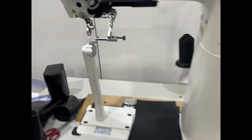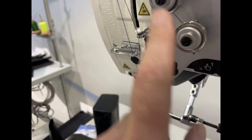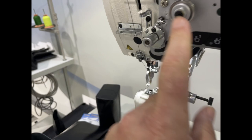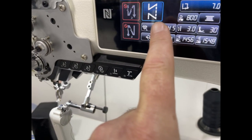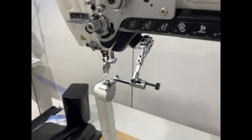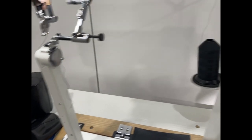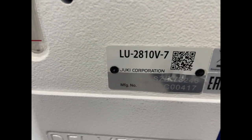Everything here is automatic — you don't need to do this manually. Everything from the stitch length to the height of the foot — the foot goes pretty much half an inch up. What do they call this machine? LU2810V-7.